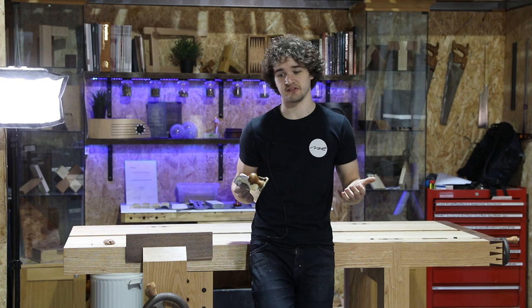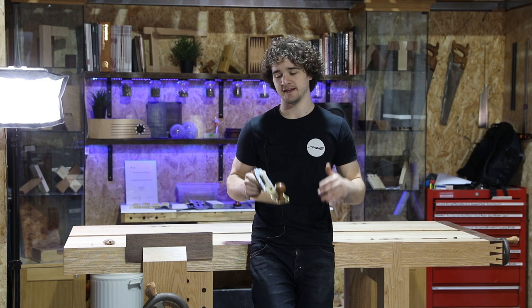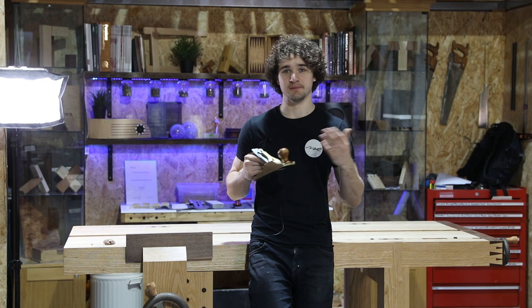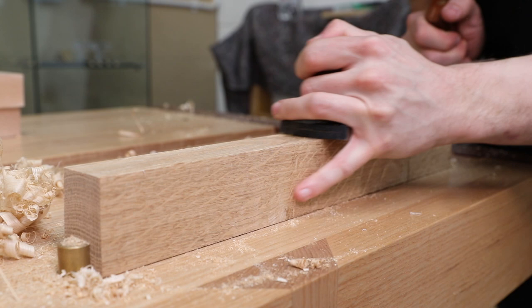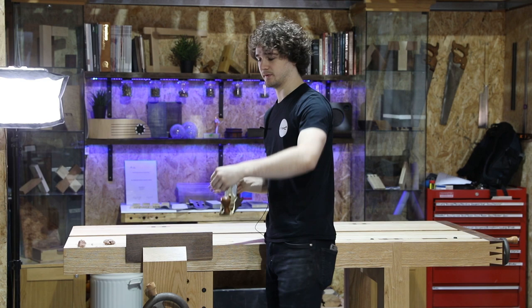When I was jointing large edges like in the bass guitar video, I was doing all of the techniques I've just shown you, but you'll see it was just a lot smoother — a lot more power behind it, with lovely controlled and consistent shavings flying out the mouth of the plane. Likewise in my Rubo workbench series, same thing. I've been practising this technique for years and it's eventually boiled down into something I feel incredibly relaxed with. When I need really fine precision — like in the chopping board video — I slow down quite a lot, making sure I'm steering the plane in the right direction. It all comes down to practice.